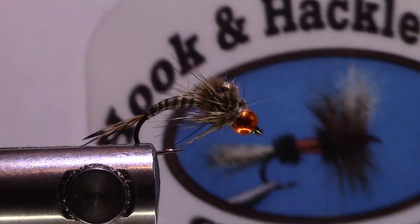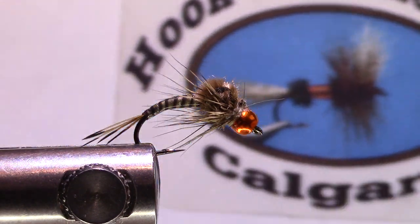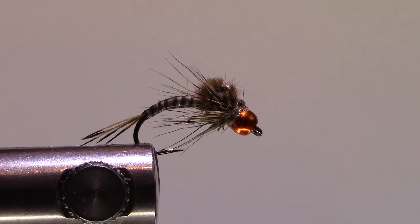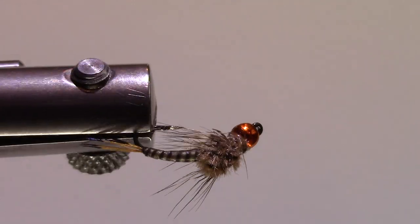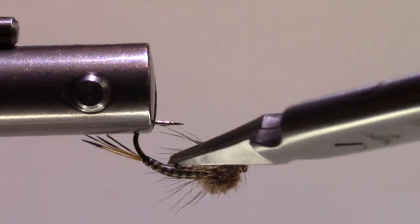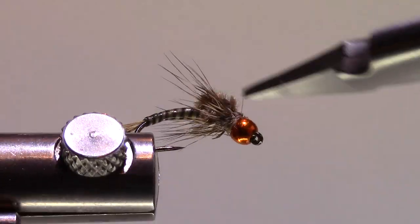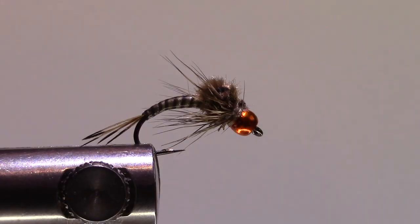It's Robert Eagleson here with the Hook and Hackle Club Calgary, and today I am doing a synthetic quill deer hair emerger fly. What has sold me on this fly is the synthetic quill hair, so we'll talk about that.